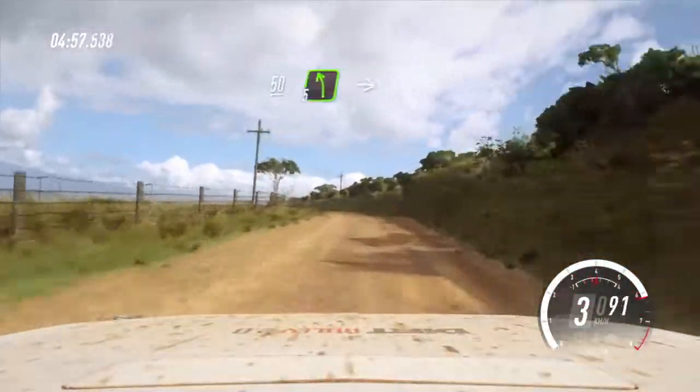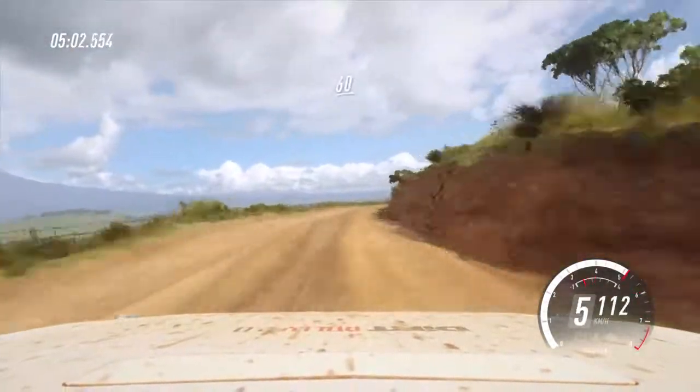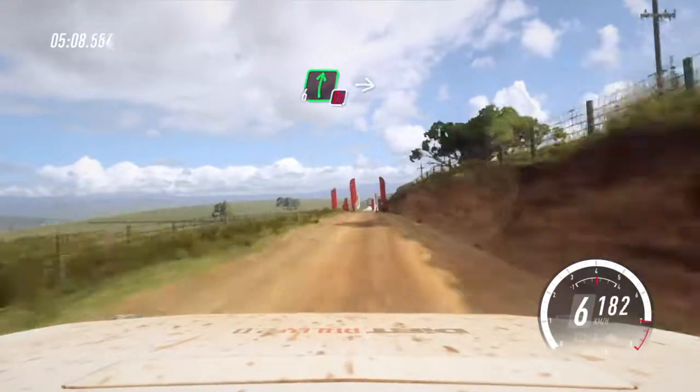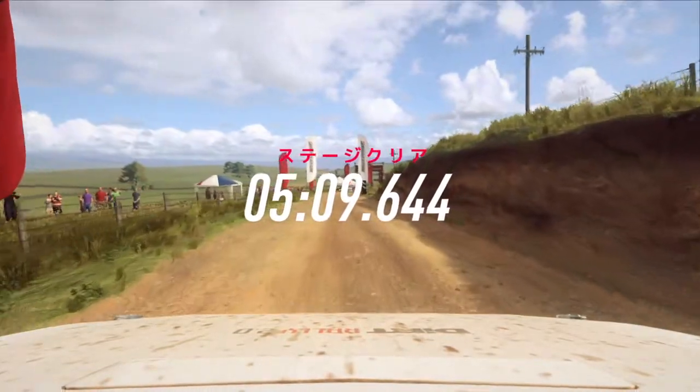5 left long, into 6 right, extra long. 60. Flat lock crest, 30. 60. Flat lock crest, 30 of a finish, into don't cut. 6 right to stop.